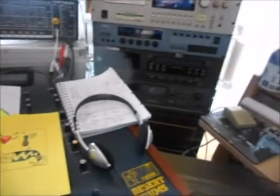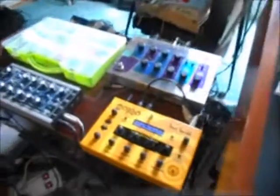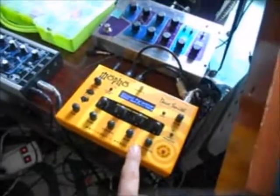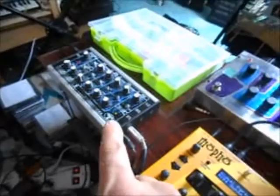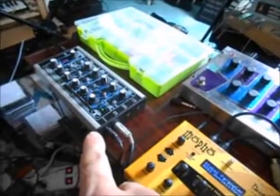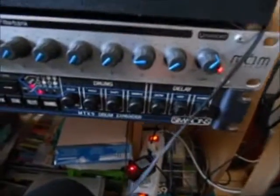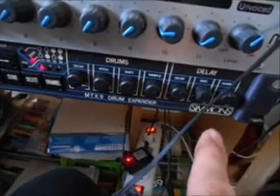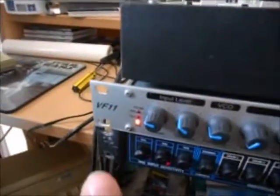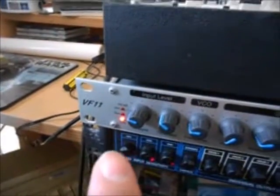And now I'm working on the third track. Which gear am I using? This one — the MOFO from Dave Smith, and this rather rare Microcon 2 from Technosaurus. Also I'm using for this track the MTX9 drum expander from Simmons. This is Filterbank VF11.